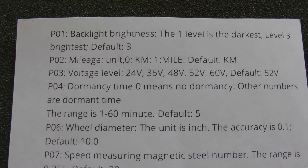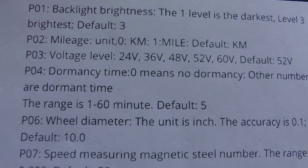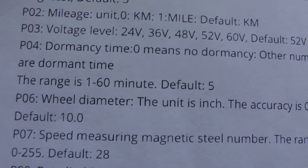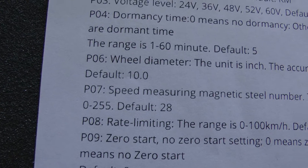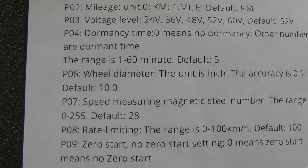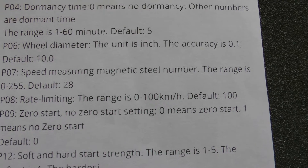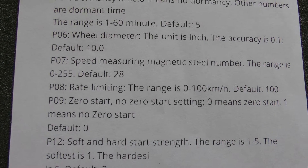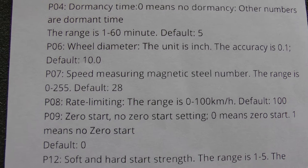P03 is voltage level — I believe this is a cutoff voltage, default is 52 volts. P04 is dormancy time: how long the display sits idle before turning off, range is 1 to 60 minutes, default is 5. P06 is wheel diameter in inches with 0.1 accuracy, default is 10 inches. These are 11-inch wheels so I'm not sure why it's at 10. P07 is speed measuring magnetic steel numbers, range 0 to 255, default 28. Both P06 and P07 affect the miles per hour and mileage shown on the display.